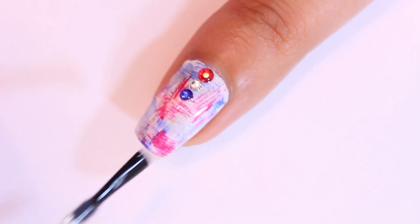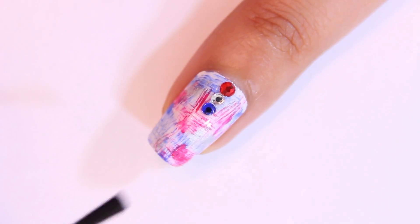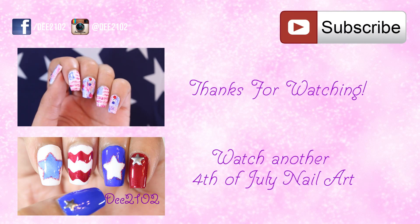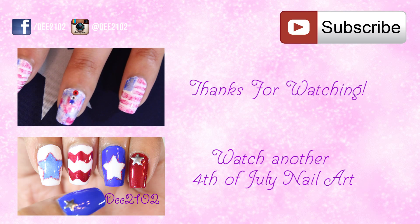Finish off with a top coat and your 4th of July nails are done. Thank you so much for watching — if you haven't already please subscribe so you don't miss any of my weekly nail art designs. If you decide to try this look make sure to tag me on Instagram, Facebook or Twitter because it makes me so happy to see them. I'll see you guys next week. Bye!